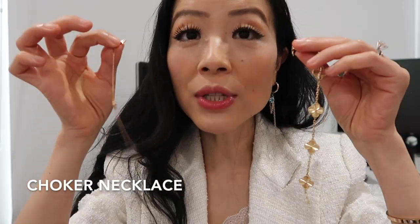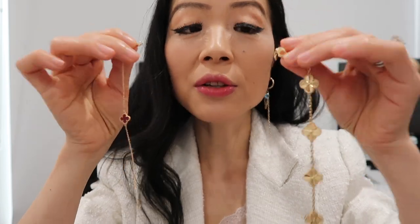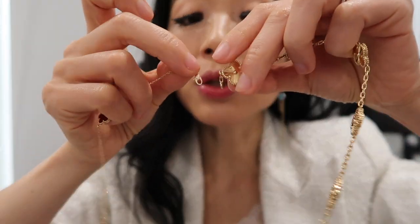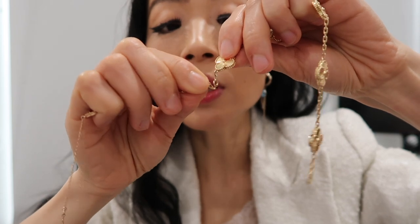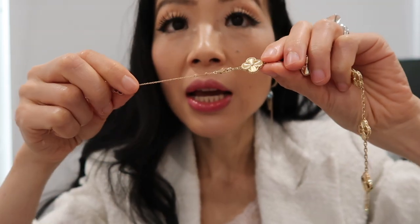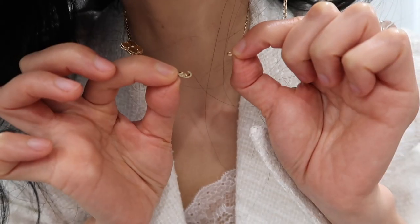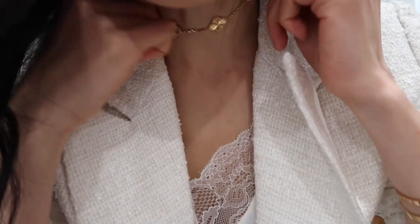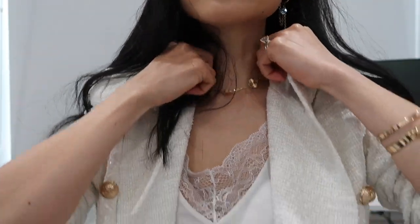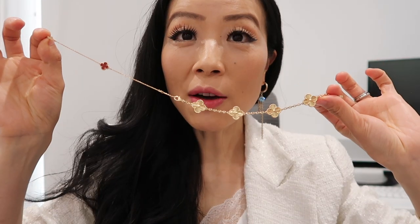The first way I call the choker way. I'm using a Sweet Alhambra bracelet on the other side. All you need to do is use the clasp hook to hook onto the loop side of the five motif bracelet on one side — and you have one side connected. Then you use the hook on the five motif bracelet to hook onto the Sweet Alhambra bracelet so both ends are connected. That's the choker way.